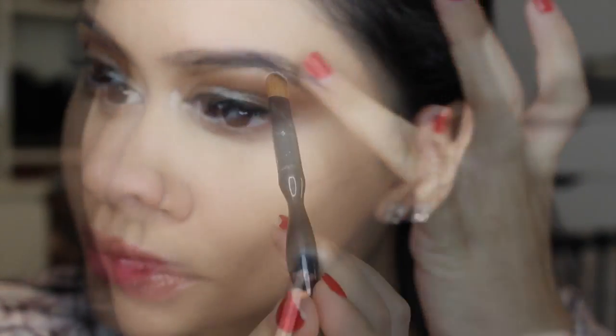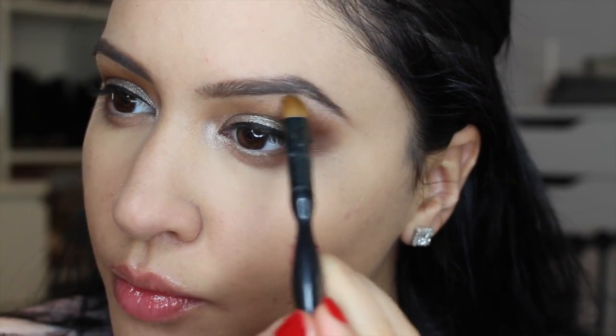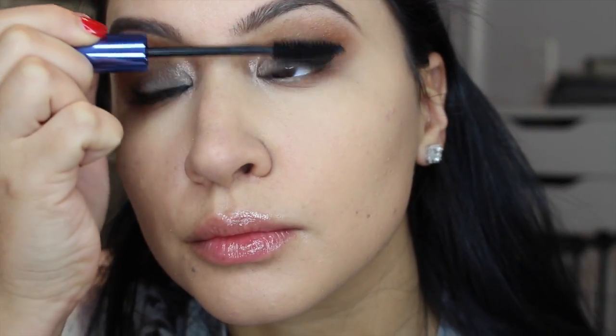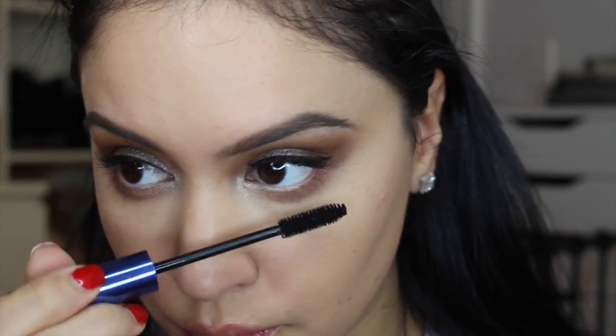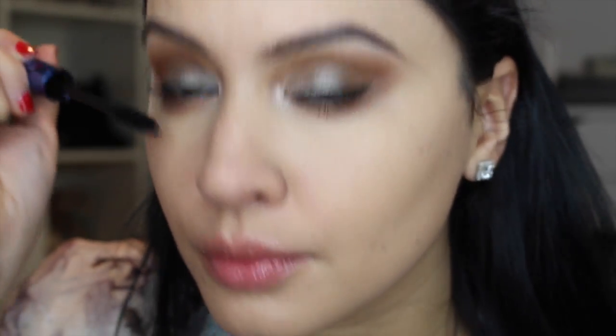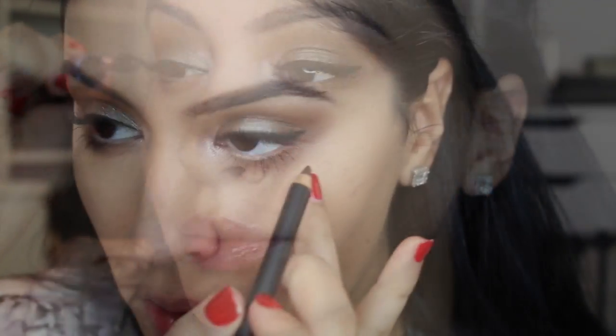Now I'm using MAC Pro Color in Emphasize — it's actually a shaping powder for the face but I'm using it as a brow highlight. It's a flat matte white. Now I'm using Revlon Bold Lacquer Mascara on my lashes before applying falsies. I love applying mascara beforehand to create a base — it makes the falsies blend more easily and look more natural. I'm applying this and hitting my lower lashes as well. It's one of my all-time favorite drugstore mascaras.